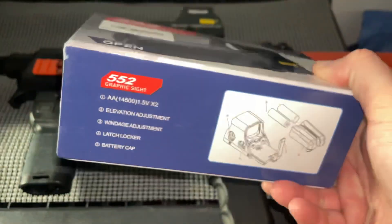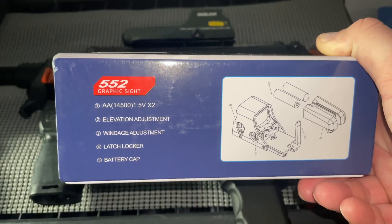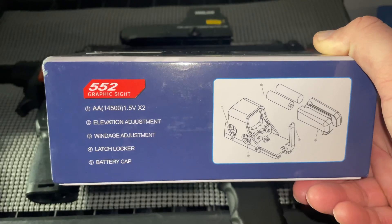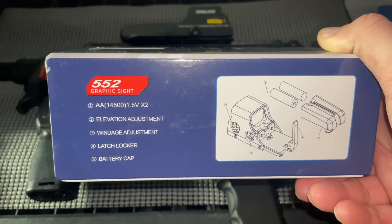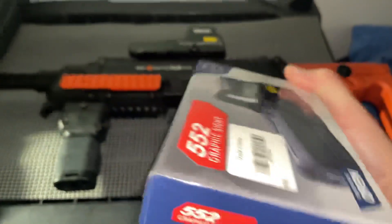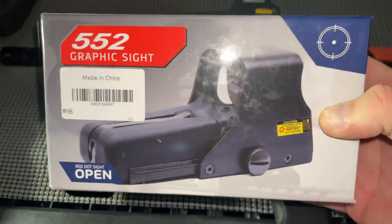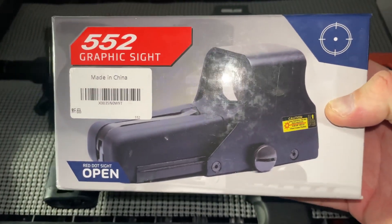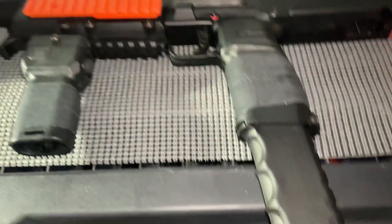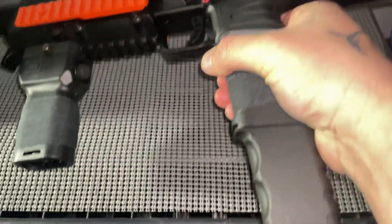What I like is it runs on double-A batteries, which is the best part because you can find them anywhere — you can even use rechargeables. And after two hours, if you forget to shut it off, it'll automatically turn itself off.